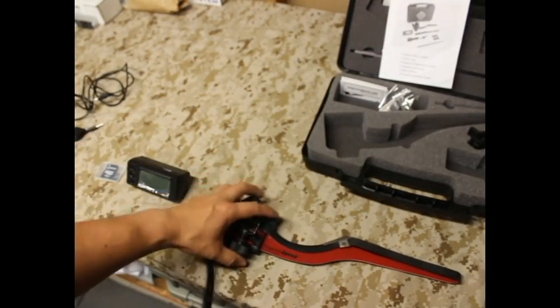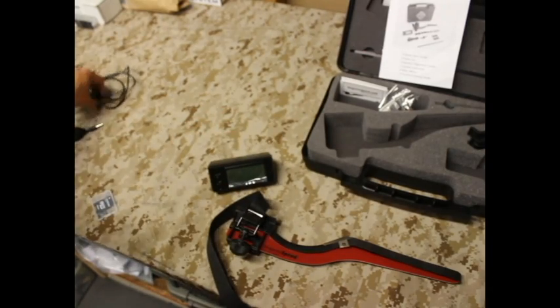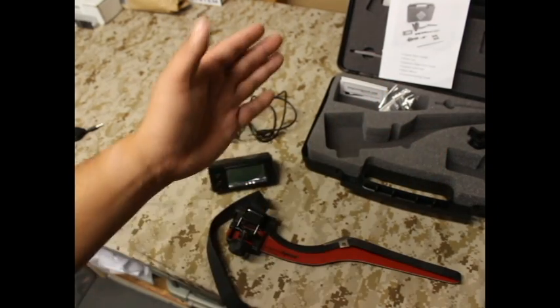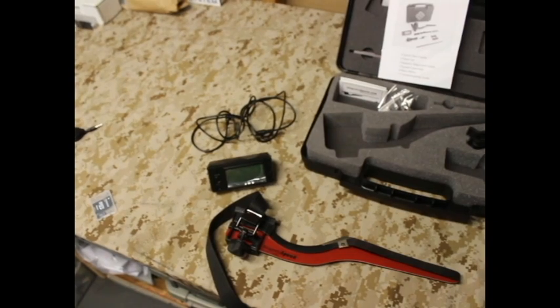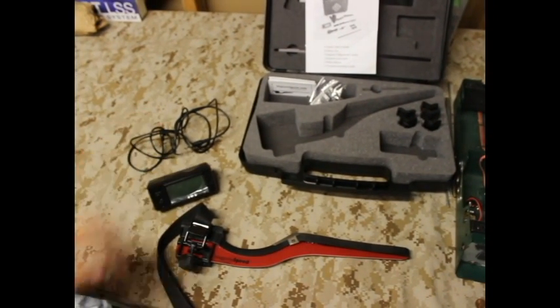So that's pretty much what's in the box: the bayonet is the core component, the computer, your data cable to connect them all together, and then your spacers, alignment rod, heat shield, and accessories.